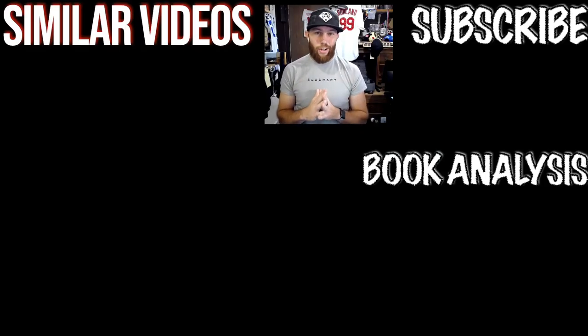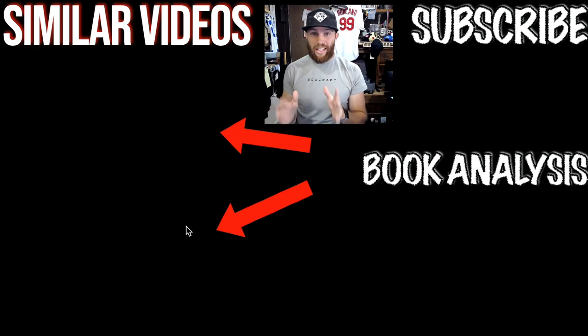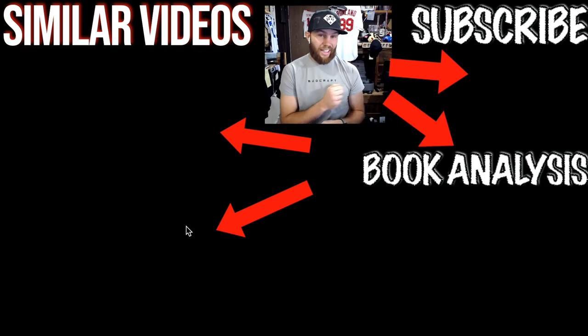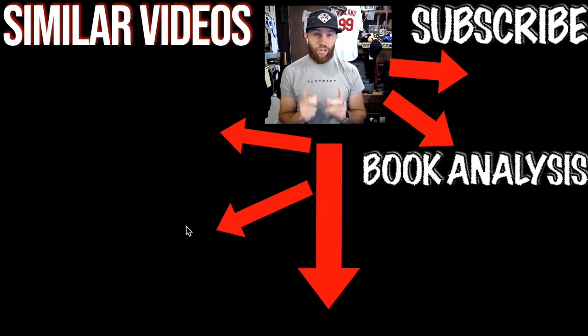Thank you so much for watching that video. Be sure to check out those related videos right there. Subscribe, or we are going to arm wrestle. Click that right there — you can check out the links in the description which will give you direct access to my question platform, where you can ask me a question that I will respond to. Enjoy the rest of your day, guys.